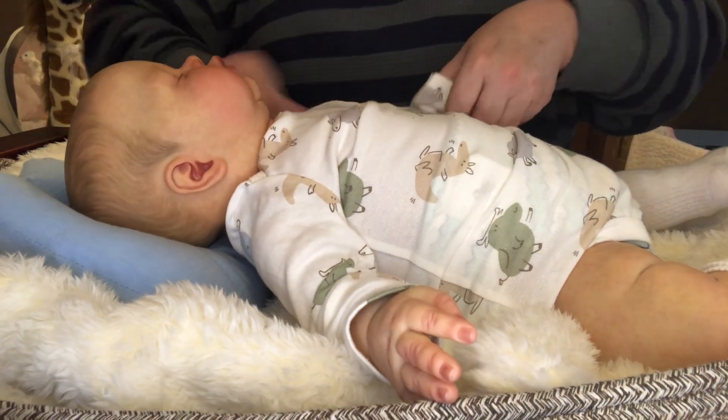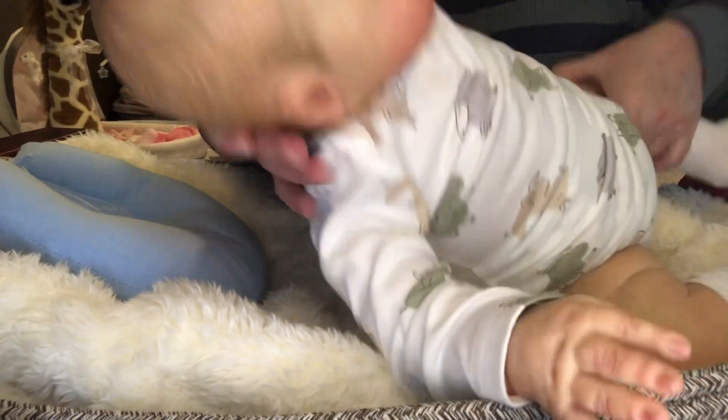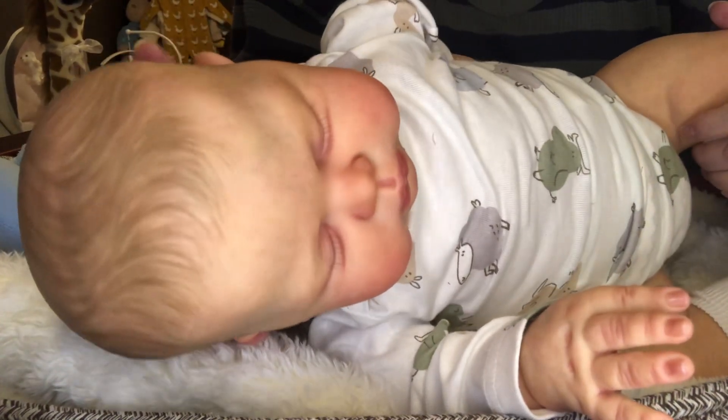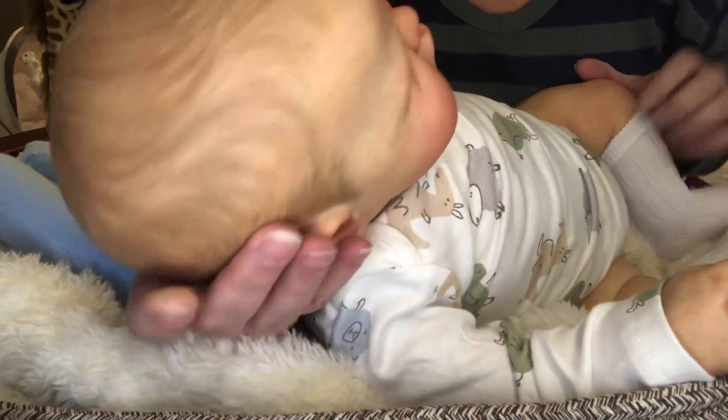I like him in a hat — I think he looks adorable. He has got some absolutely gorgeous, beautiful painted hair. Isn't that beautiful?